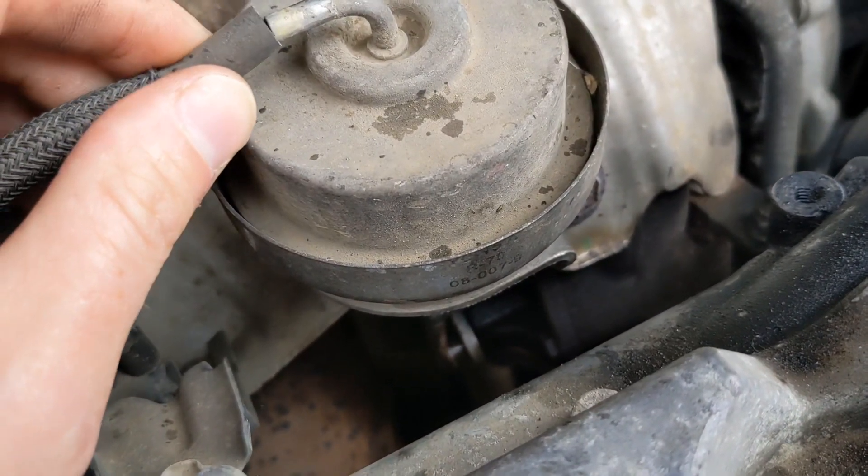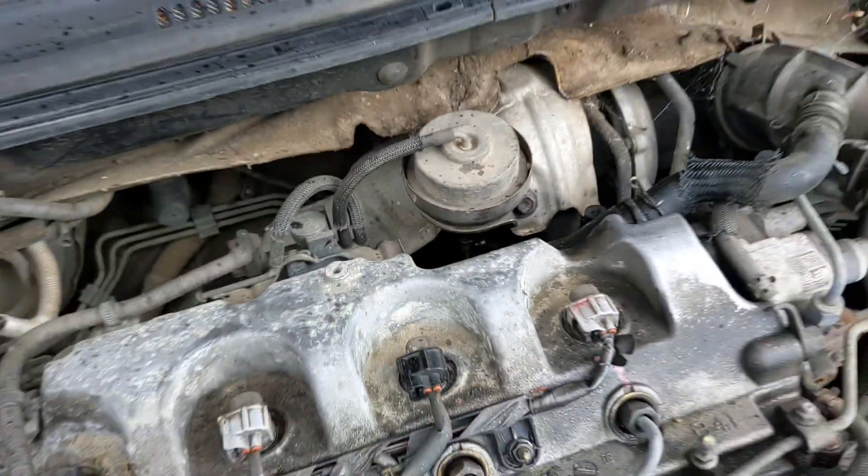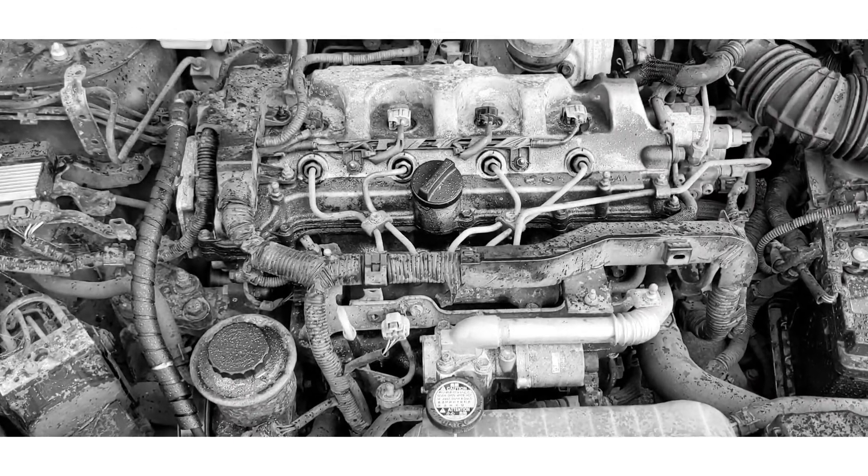And when you put the vacuum hose back on, it pulls up again. It now revs hard — so this is good, we think we fixed it.